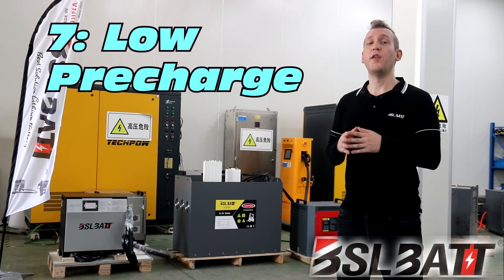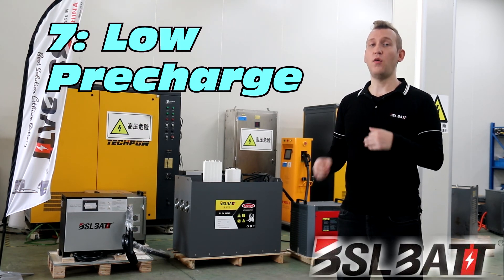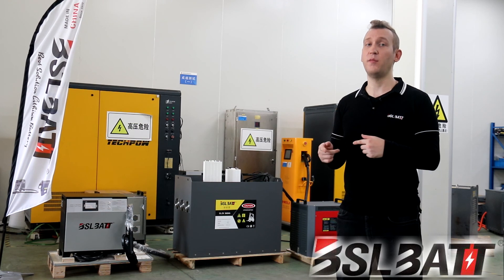Seven, the pre-charge current is only 5 amperes. Small pre-charge currents not only can increase the service life of the charger but also of the battery.